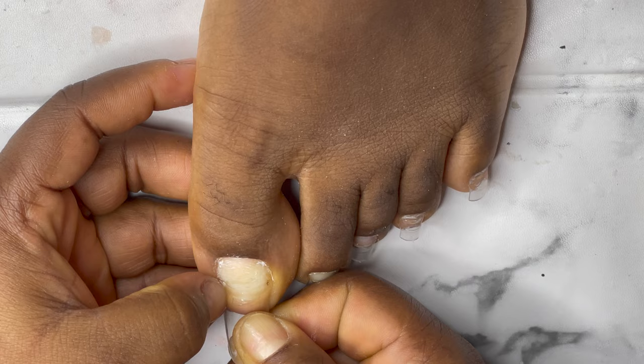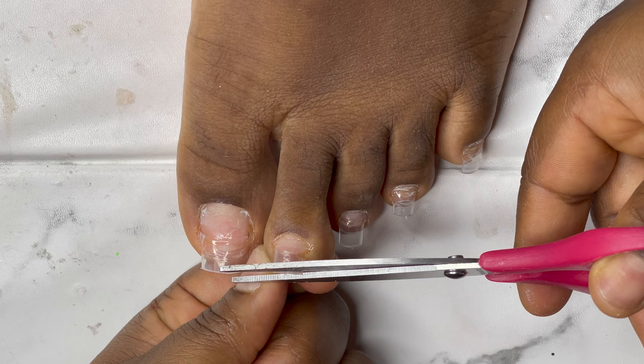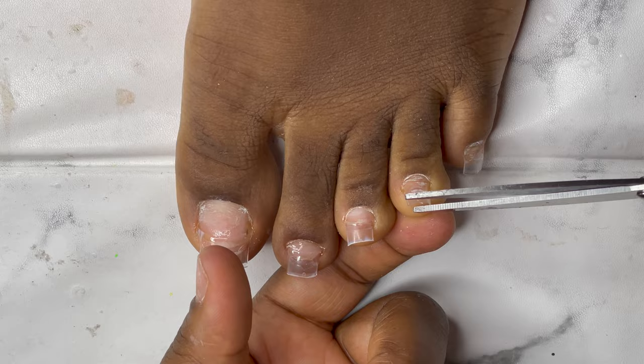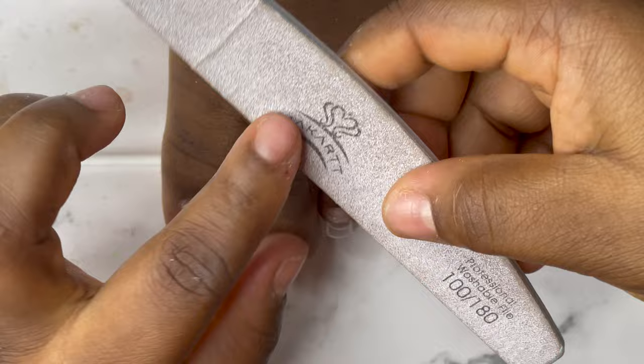I have my scissors; I'm just going to use it to cut this one to the perfect length, and then I'll shape it. I'm also going to reduce this one. Then I'll go with my macad and file to shape the nails.